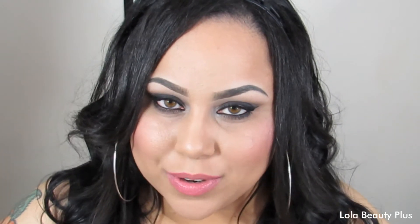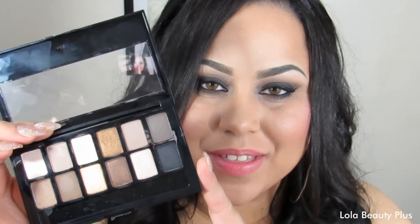I did do this look that I am wearing on my eyes today — it is a smokier look. I used several colors from the palette; I only used this palette as far as shadows go. I'm very excited to show you guys that tutorial, which will be up after this review.